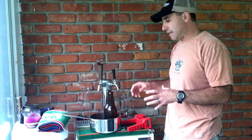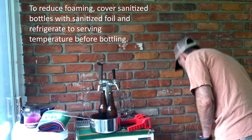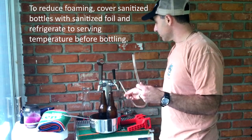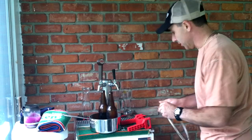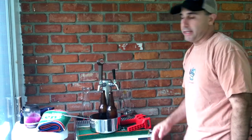We've sanitized our bottles, we've sanitized our caps, and we've sanitized our tubing. So we're going to be inserting the tubing inside the faucet and filling our bottles from there. We're going to cap it with our capper — that's the plan.